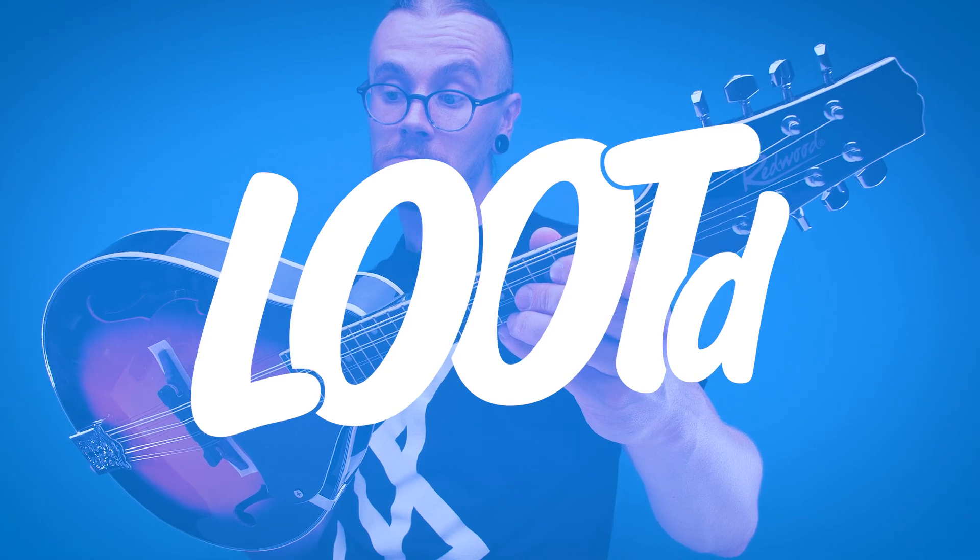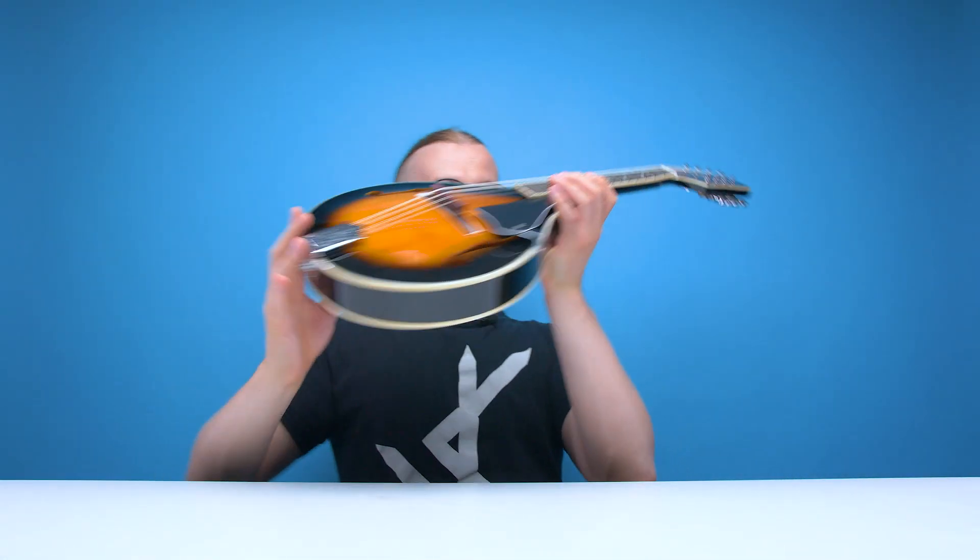You almost look like you know what you're doing now. A string strap makes you think I know what I'm doing? Welcome back guys to another edition of Looted. Today we are checking out yet another cheap instrument from Amazon. This time I went ahead and bought the cheapest and worst reviewed mandolin, and here it is.